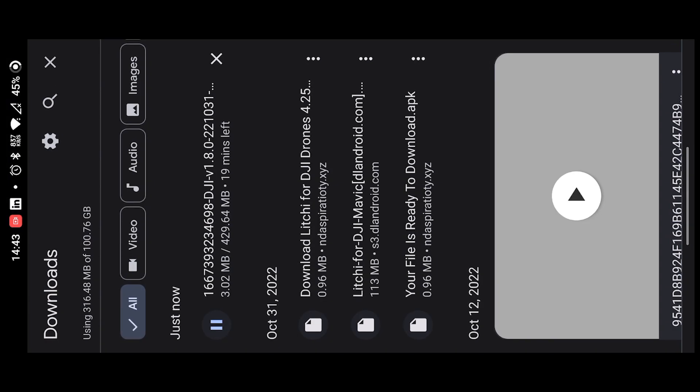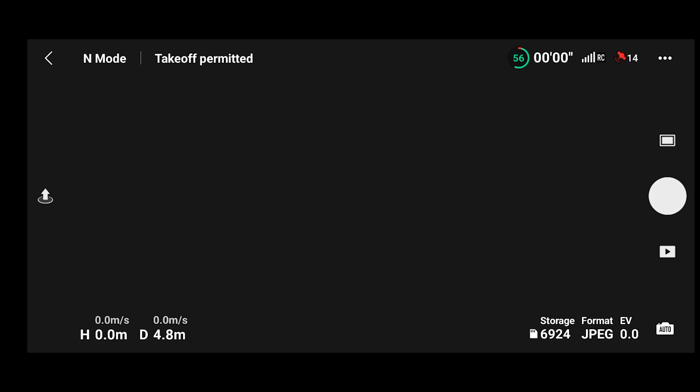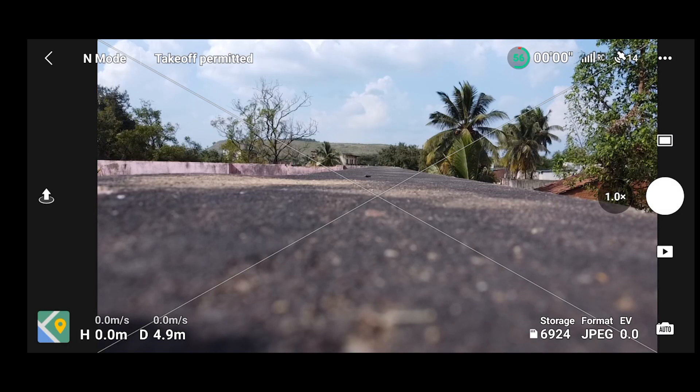Since I did not get the update notification in the DJI Fly App, I went to the official website and downloaded DJI Fly externally. If you also did not get the notification of the new update, you can visit the official website and download the new version. We have now installed the new version of DJI Fly App.